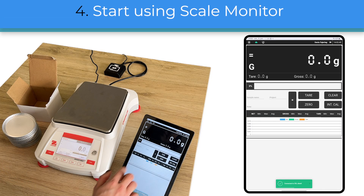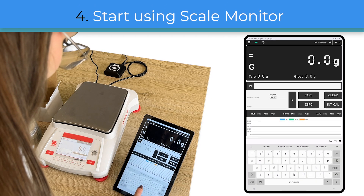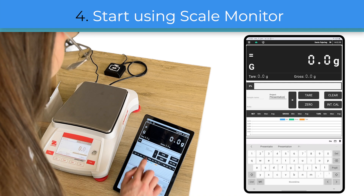When you add the scale, ScaleMonitor will automatically open and connect with the scale. Now we can already store our weighings.